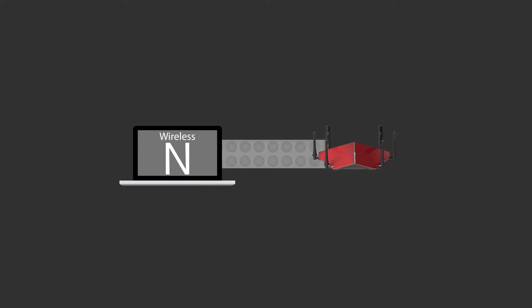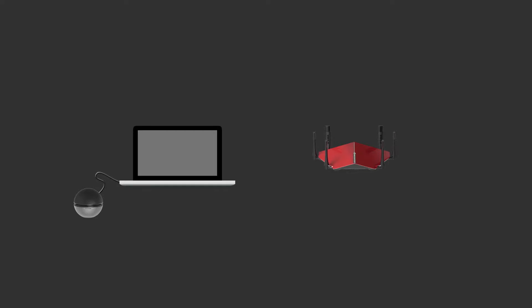Hey, this is Dustin with D-Link, and today we're going to be unboxing the AC1900 Wi-Fi USB adapter and giving you a quick walkthrough of the setup process. The DWA192 is a small device that's going to allow you to upgrade your desktop or laptop to the latest generation of wireless AC technology, so you can take advantage of your router's AC speeds without needing to upgrade your device.